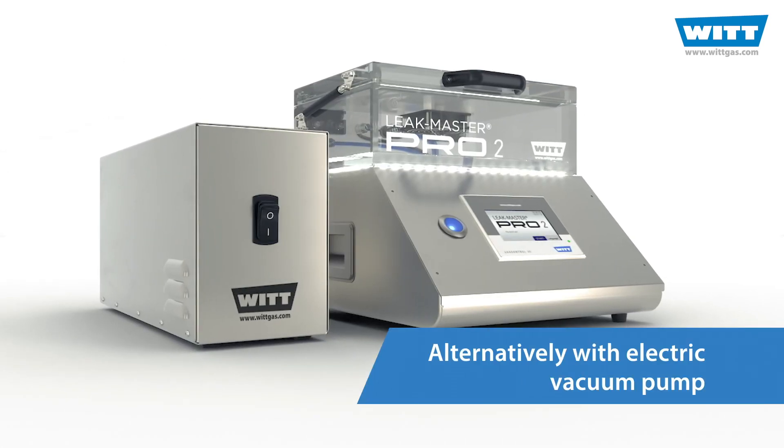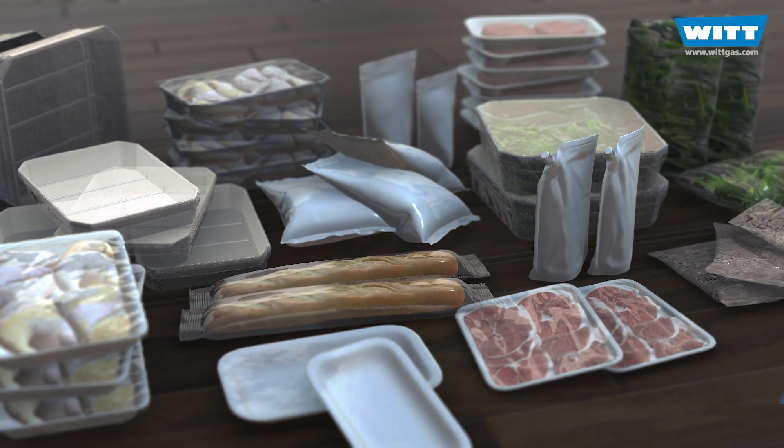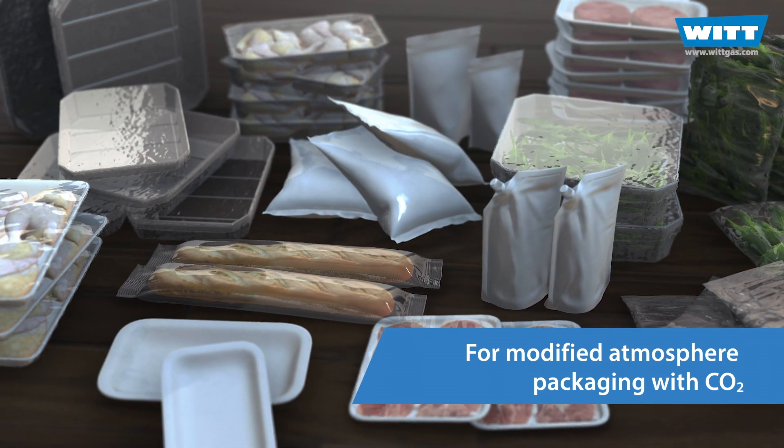An optional version with vacuum pump is also available. You can test all flexible or rigid packaging that contains at least 15% CO2.